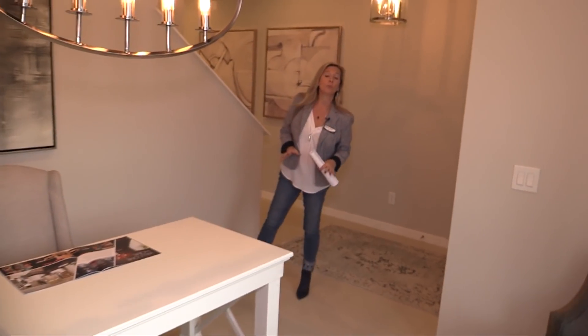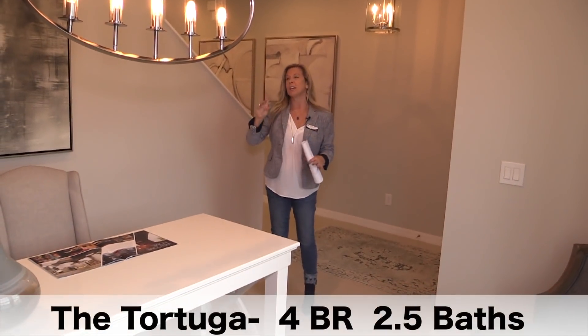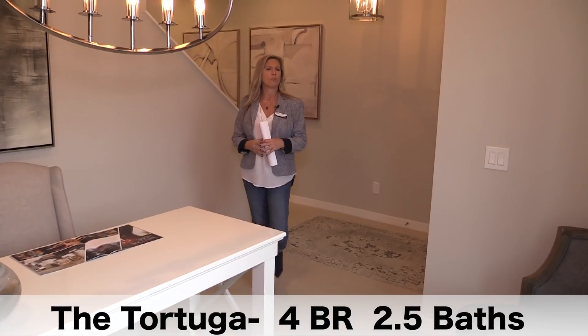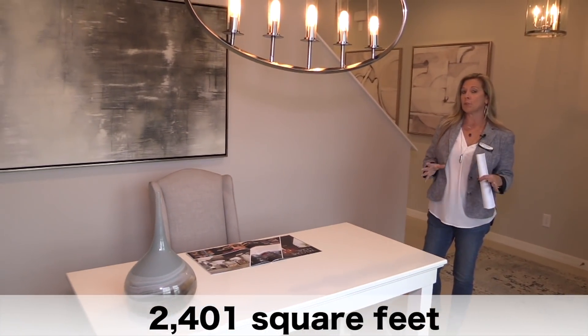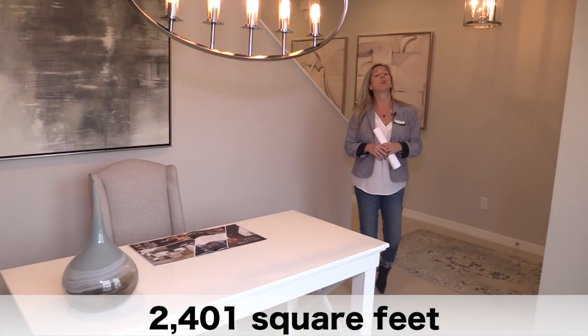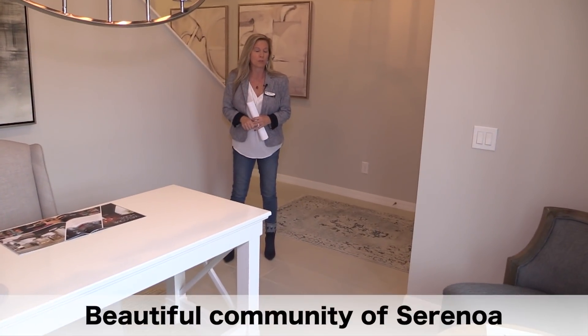This is a two-story floor plan. All the bedrooms are upstairs, just about 2,402 square feet, give or take. But this is a great home and it has some versatility, so let's take a look at this home and see if maybe this one is going to check off all the boxes for you.